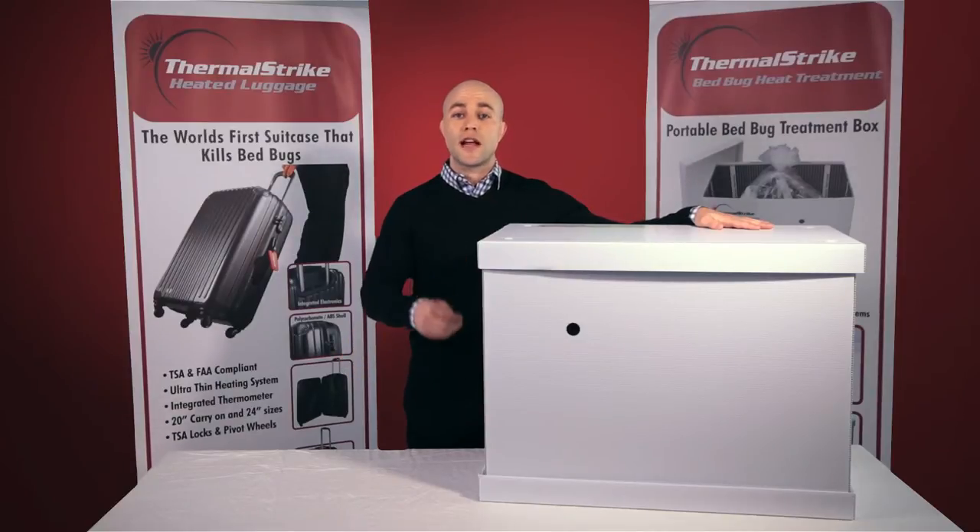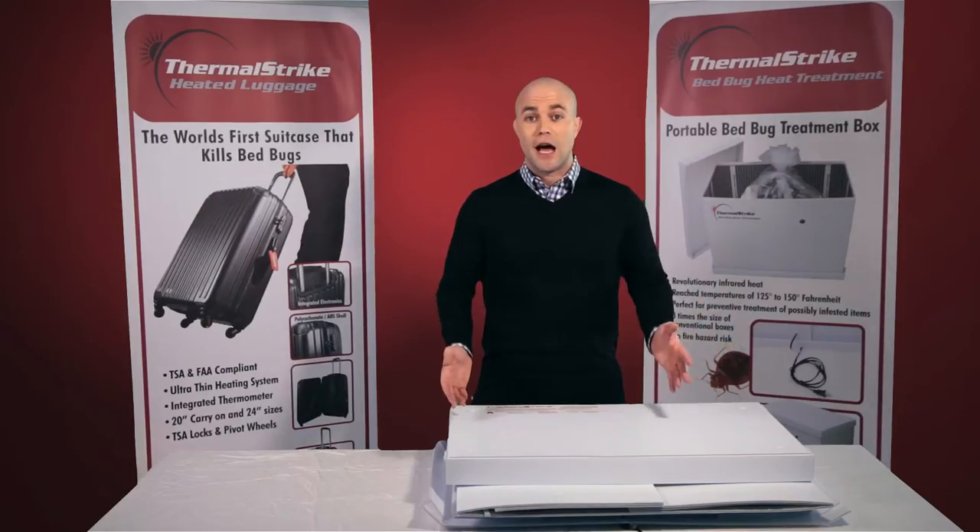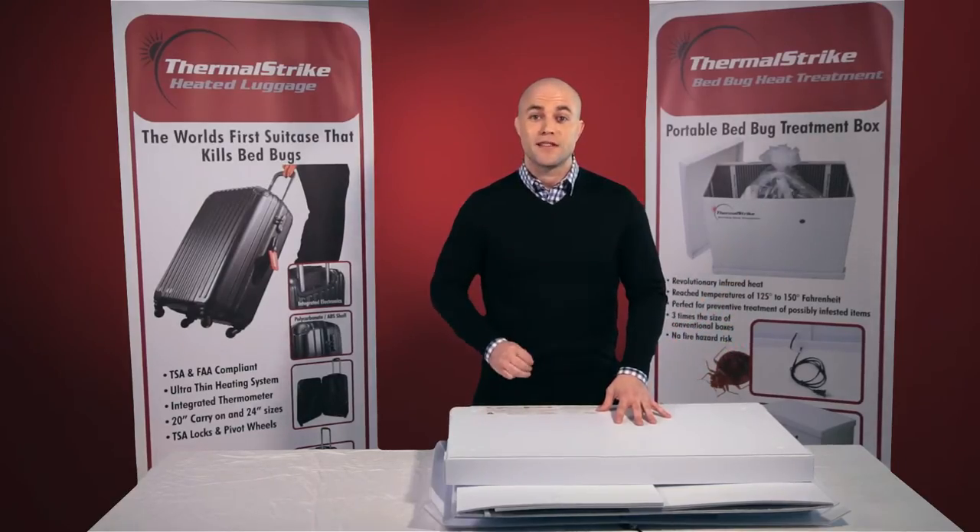Before we get into what you can actually treat with Thermal Strike Expedition, let's talk a little bit about the setup of the unit itself. Thermal Strike Expedition is incredibly easy to set up, mostly because it only has three separate pieces.